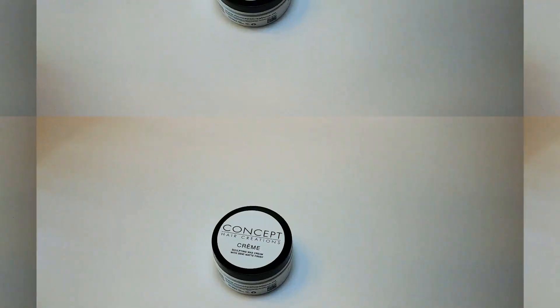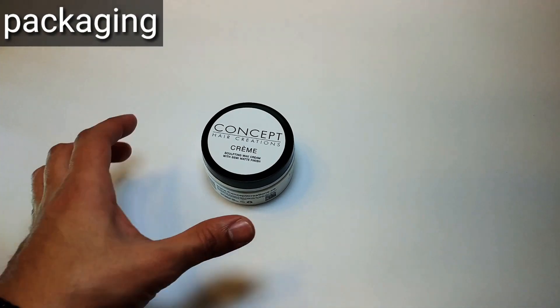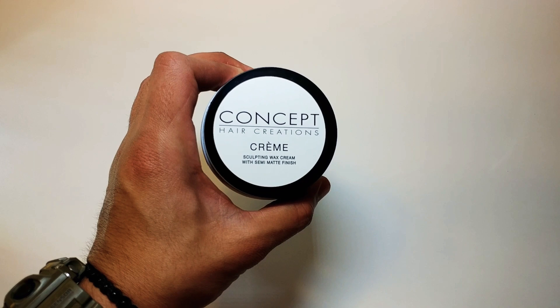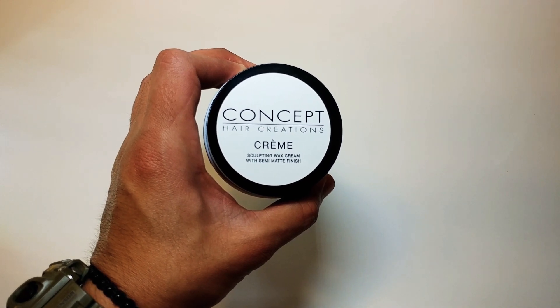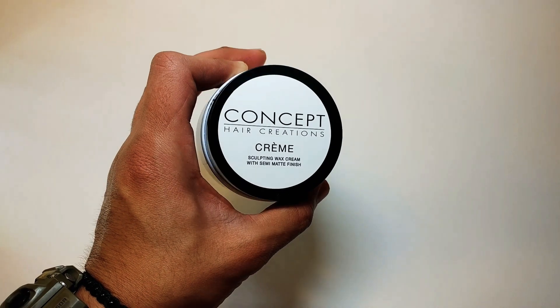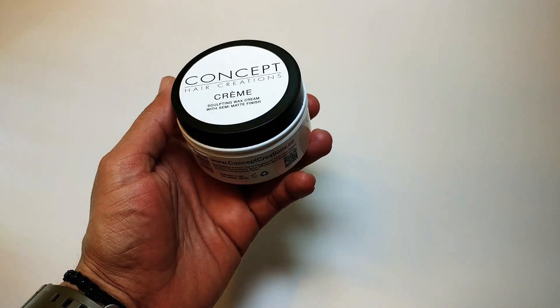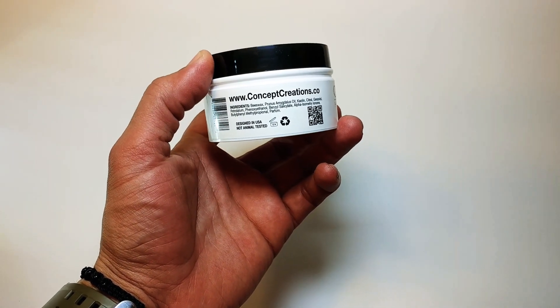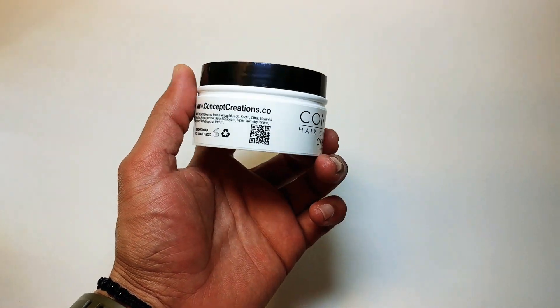Alright everyone, let's get into the packaging. So as you can see it says Concept Hair Creations and this is their Sculpting Wax Cream. It is a semi-matte finish. You can see the black and white there, nice and shiny on the top. This is a plastic container all the way around — Concept Creation — and then it has the ingredients.